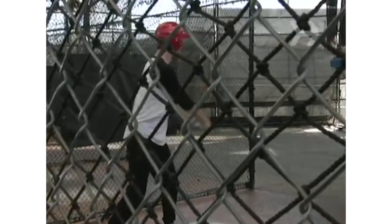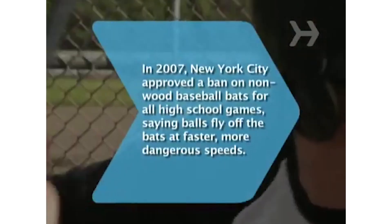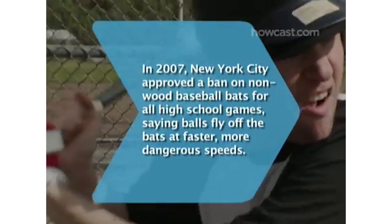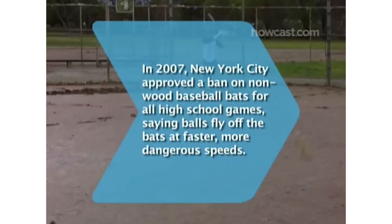Step 8. Purchase the bat that feels the most comfortable. Take it to a batting cage and start swinging for the fences. Did you know in 2007, New York City approved a ban on metal baseball bats for all public high school games, saying balls fly off the bats at faster, more dangerous speeds.